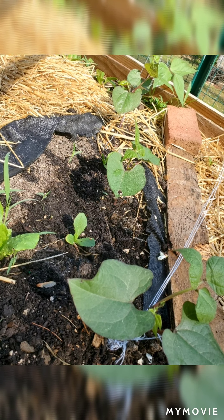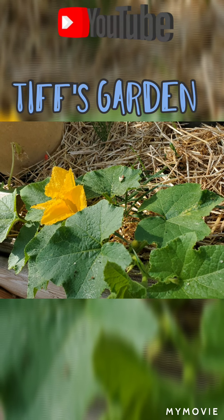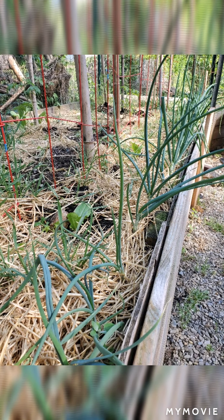I even snuck in some celery, hoping the peas keep them shaded. So this is my garden right now — we're going to go out, we're going to pick more stuff. We're going to keep you posted on all the things; keep sending your questions, I love answering them. Stay tuned — grow your own food, Tiff's Garden.